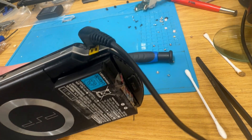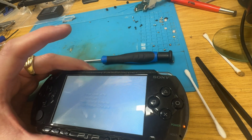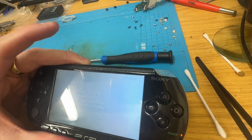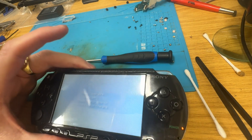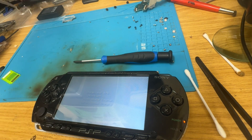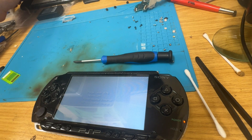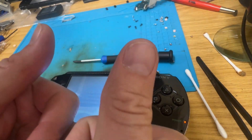I wouldn't recommend it to be used as a daily driver, but in this sort of use case where it will be used very infrequently to revive other PSPs, it could be useful. So yeah, thanks for watching. I'm going to go back to trying to make this flipping thing work - it's been about an hour and it's been a pain in the arse so far. I'll see you in another one - see you soon, take care, bye!